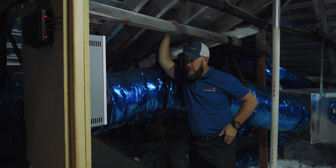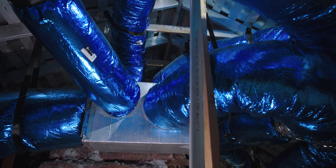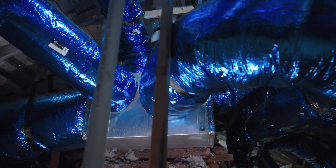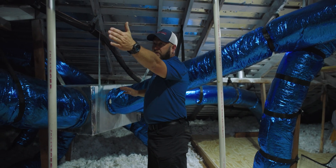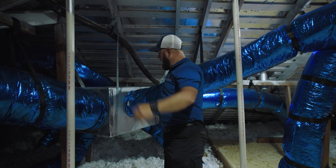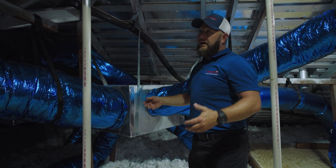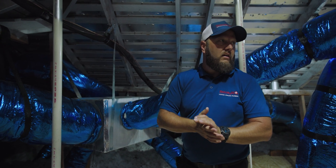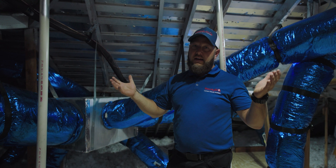Further on with the duct system, these are our remote mixing boxes. Basically every duct connection to every room is not only controlled by a power damper at the unit, but there is individual damper control as well. So we have maximum ability to fine-tune the comfort of this home — and that's what it's all about.